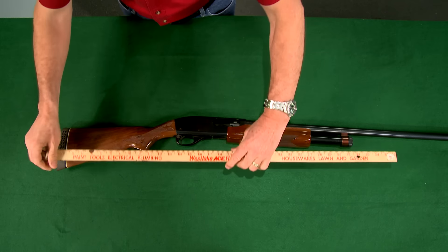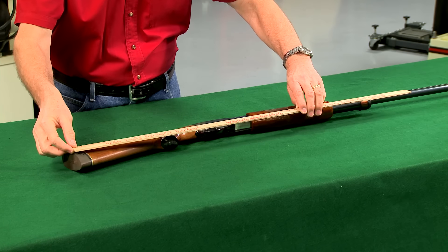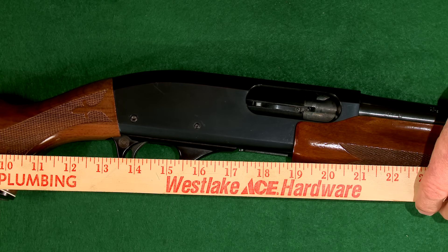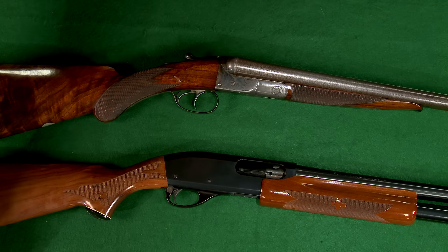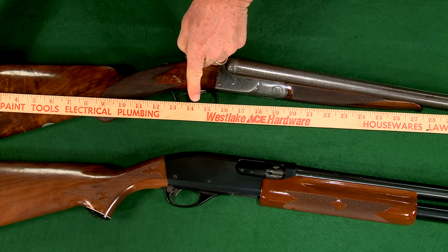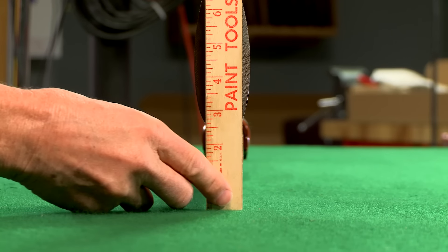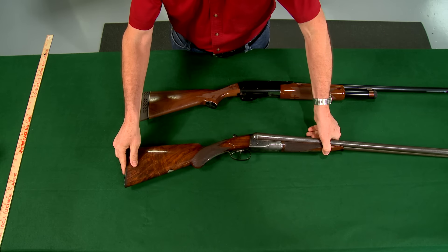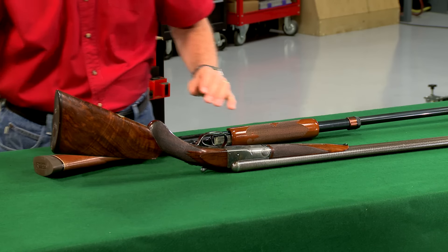Most modern shotguns are designed to fit average shooters, so they have average stock dimensions. This means the stock will have a length of pull of about 14 inches, which is the distance from the middle of the butt pad to the center of the trigger, or front trigger if the gun has two. It will have about an inch and a half drop at the comb and two and a half inches at the heel. You can determine these measurements by laying the gun upside down on a table and measuring from the tabletop to the stock.